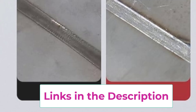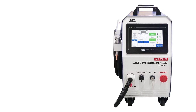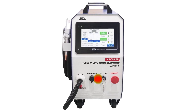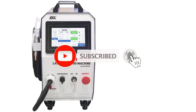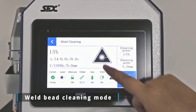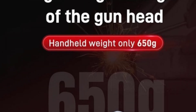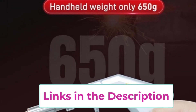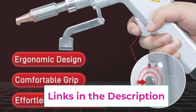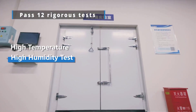The lightweight and integrated construction enhances portability and ease of handling, allowing for greater flexibility in various work environments. The built-in wire feeder ensures a steady and reliable supply of welding material, improving welding consistency and reducing downtime. Whether you are a professional fabricator or a hobbyist, the 1200W Laser Welding Machine offers a versatile and reliable solution, with its combination of power, portability, and advanced features making it an excellent choice for precise, efficient welds.